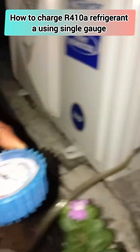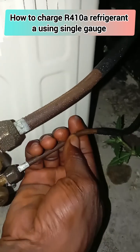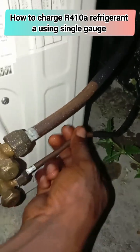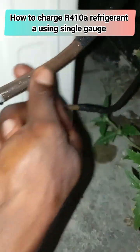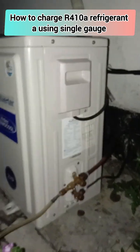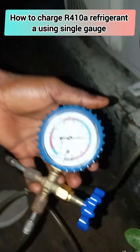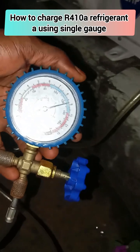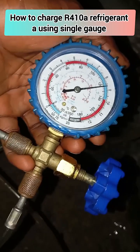At this point, if you handle your copper pipe you will observe that it is not as cold as it was the first time I touched it. Likewise your half-inch pipe — the temperature has changed, which is a good indicator of the refrigerant level rising.